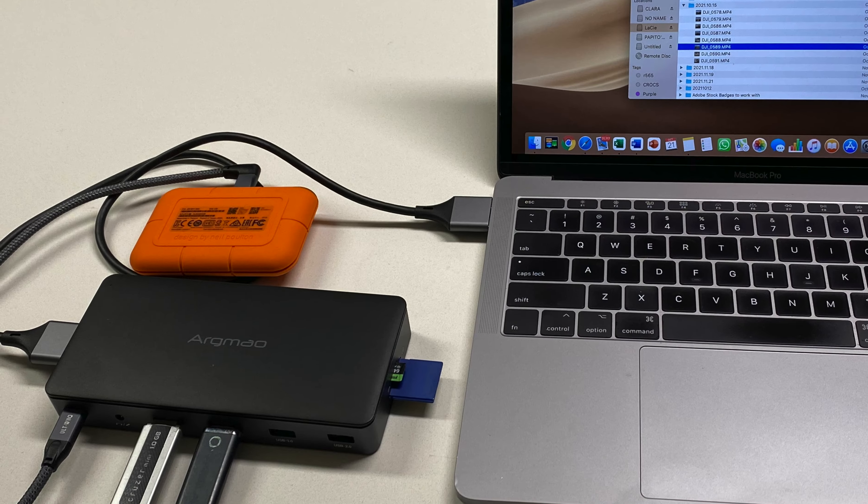There is also one USB-A 3.0 connection and one USB-A 2.0 connection, micro and SD size card readers, an RJ45 connection for network, an additional USB-A 2.0 connection, a DP connection, two HDMI connections, and a DP 3.0 connection.